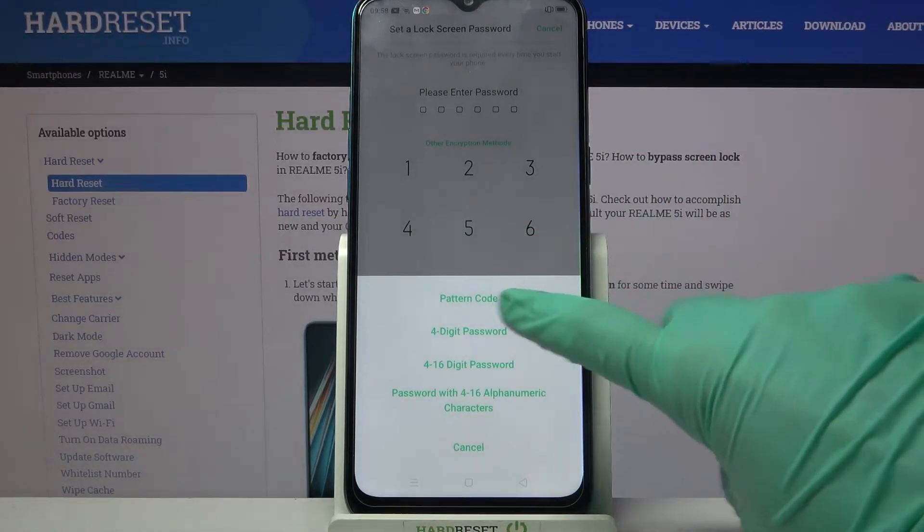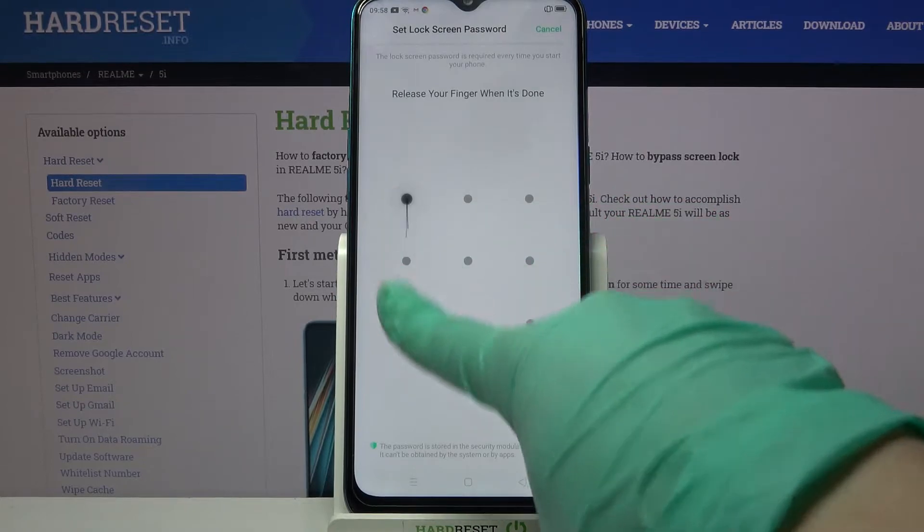I want to go with pattern so I have to click on it, then draw my pattern and repeat it.